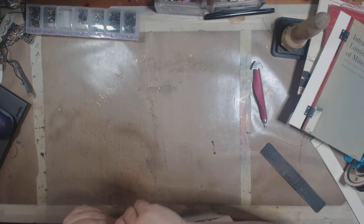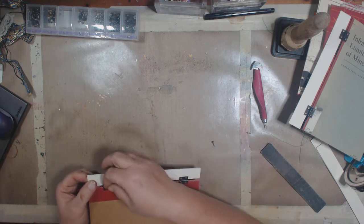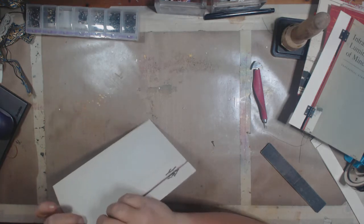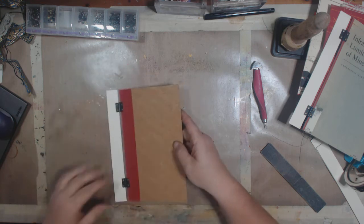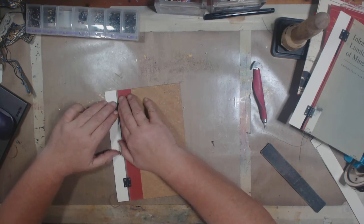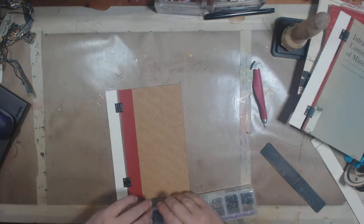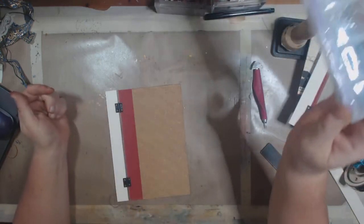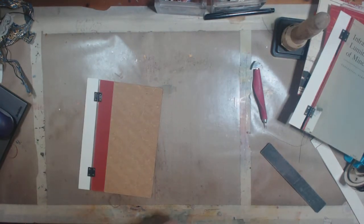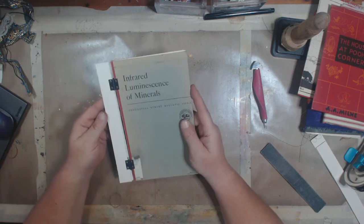I actually ran out of crackle paste so I haven't made any new crackle paste journal covers, but I ordered some — I got the 32 ounce Golden crackle paste from Amazon. They had the 8 ounce jar for $17.95 and the 32 ounce jar for $28.95, so I got the big one. So basically that's putting the hinges on. I might even just super glue these little brads so that I know they're going to stay put.